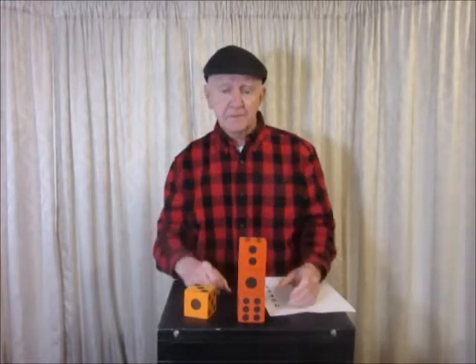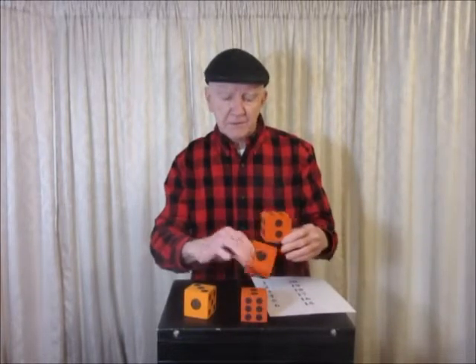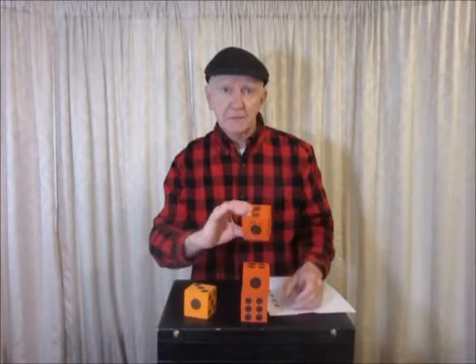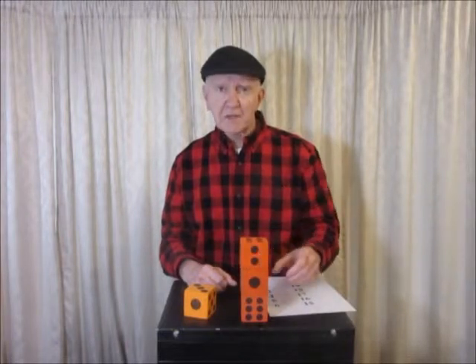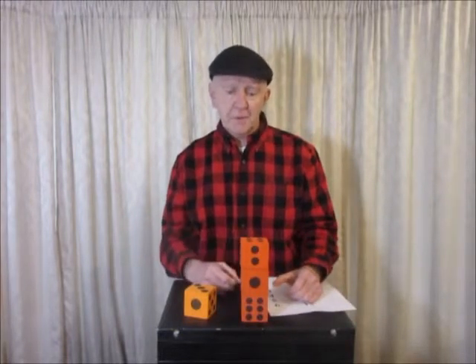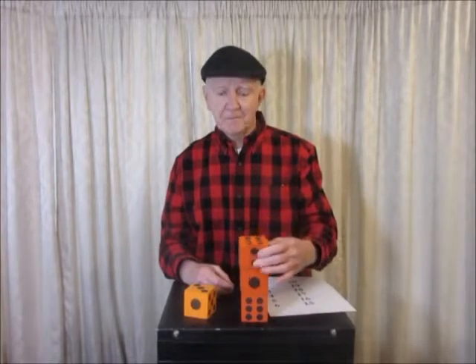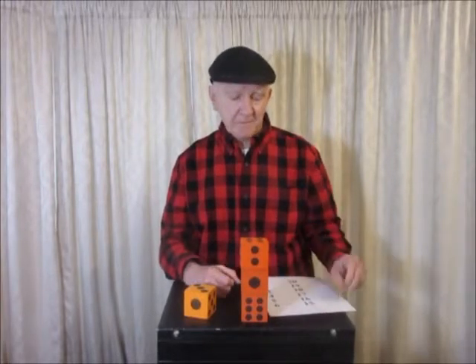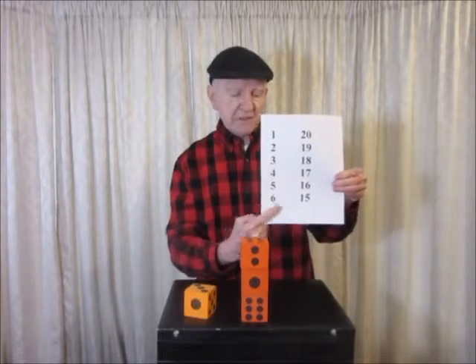So how do you do this? That's 7 front and back, 7 front and back, and 7 front and back. 3 times 7 is 21. 21 take away 6 is 15. If you have trouble with the 21, just say 20 — 20 minus 6 is 14, add your one back: 15. Or you can use a chart: 21 minus 6 is 15.